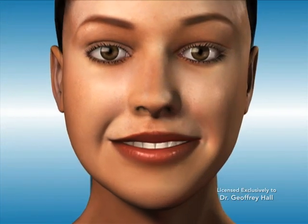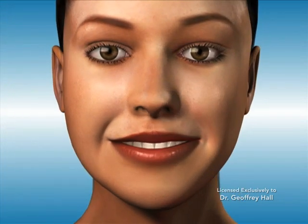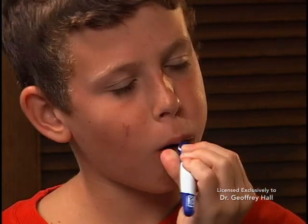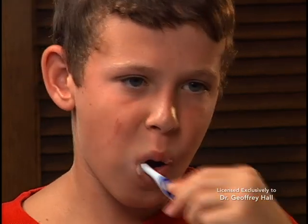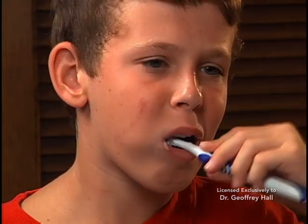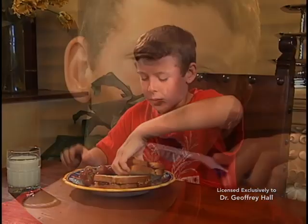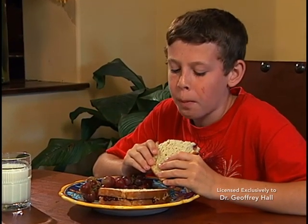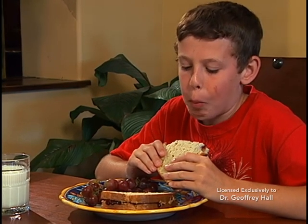Bite turbos are removed once the target results have been achieved. Special attention should be paid to your oral hygiene when bite turbos are in place. Be certain to thoroughly brush both the back and front side of your teeth, especially after eating. Pay special attention to the back side of the teeth as food may become stuck and plaque may build up around the turbos. Proper oral hygiene is a critical part of achieving outstanding results, and this is true when undergoing any orthodontic treatment.